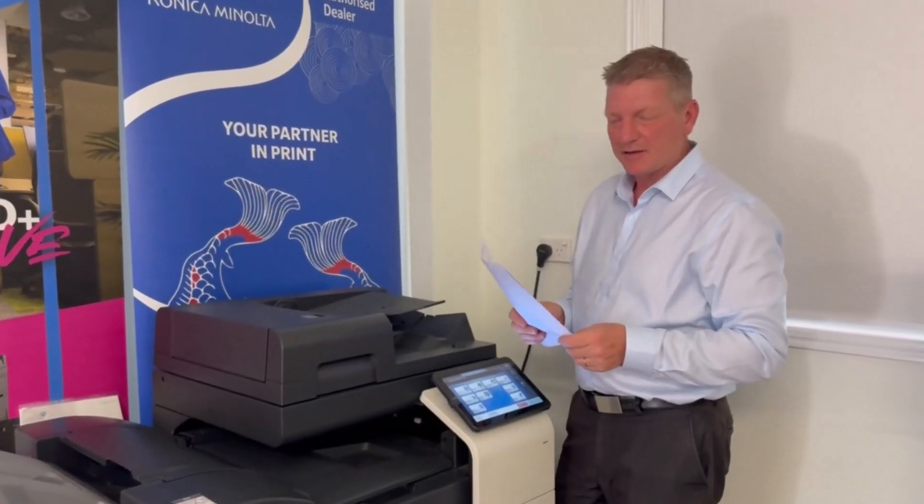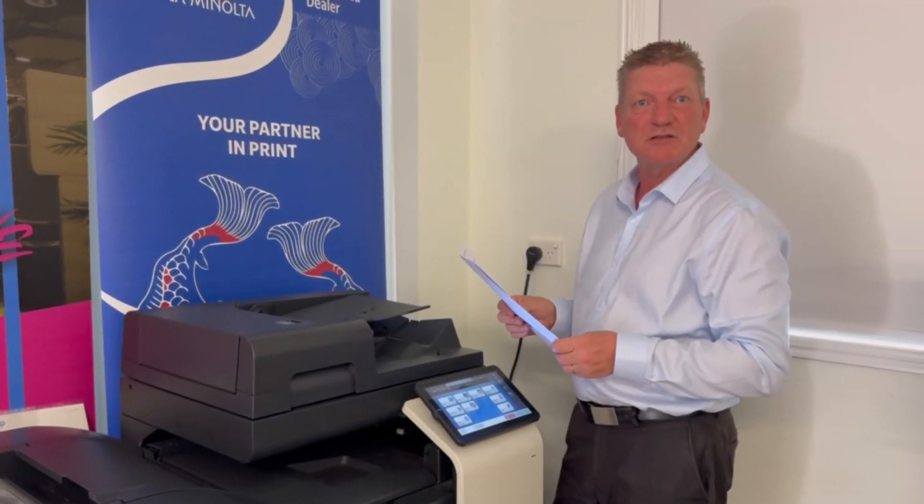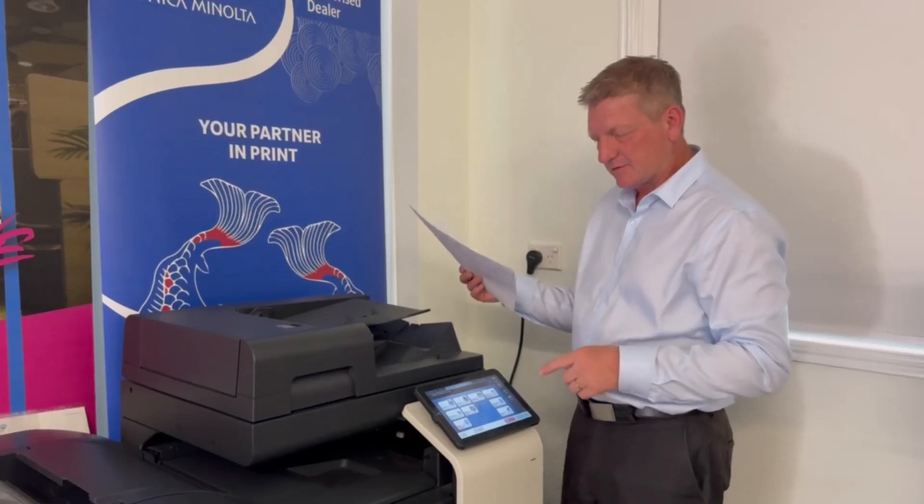This is very handy to know, and the way we're going to do that is we're going to change a software switch setting in service mode. So I'm going to show you how to do that now.